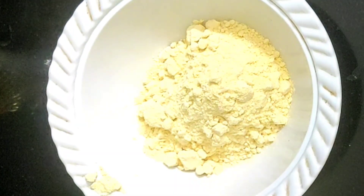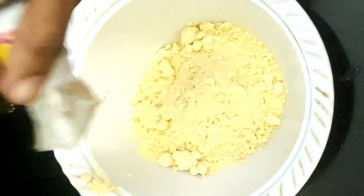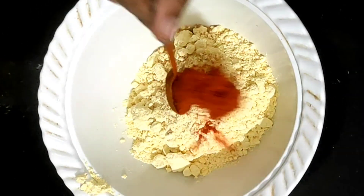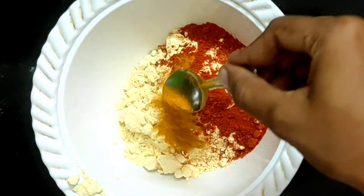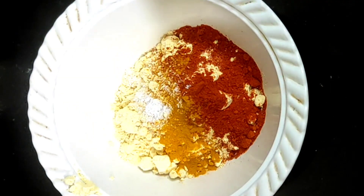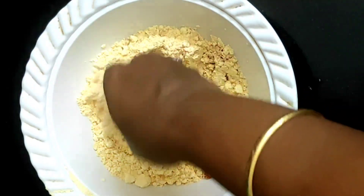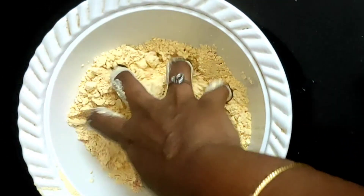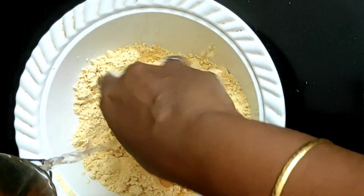Now let's make dinner. First of all, let's take 30 grams of bread. Add just one pinch of bread powder, 1 spoon, then 1 teaspoon, and 1 more spoon. Now add 2 tablespoons of the mixture, then add 1 teaspoon. It's just 1 teaspoon of bread.